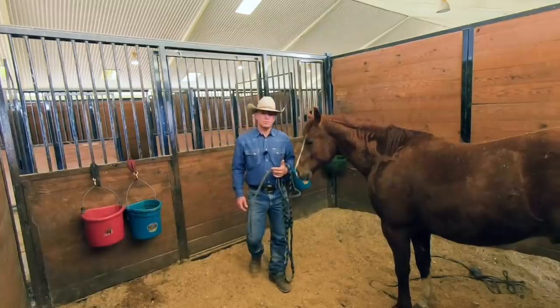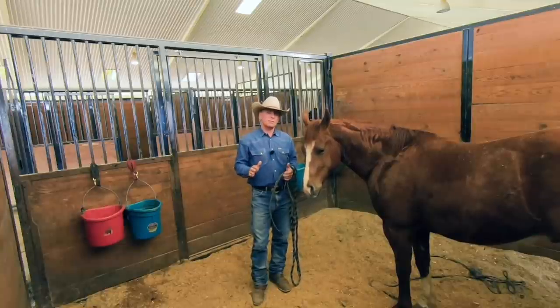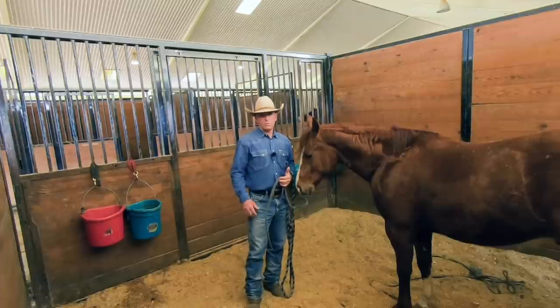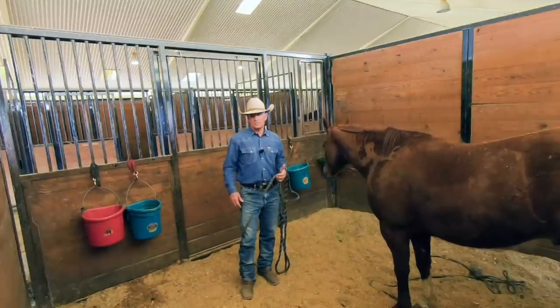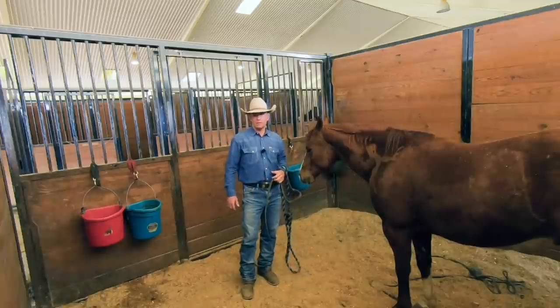I like to use short lessons with these young horses and give them plenty of time to process the information they've been given. The best marker we have to know whether or not that horse is comfortable with the lesson is in his mouth. If he's licking and chewing, we know he's comfortable and we can move forward from there.